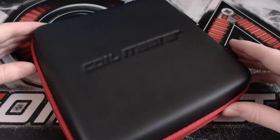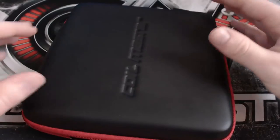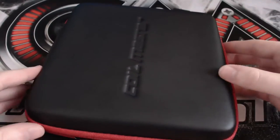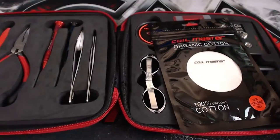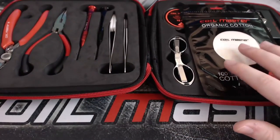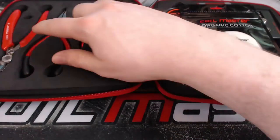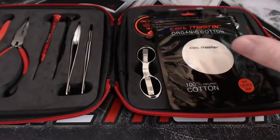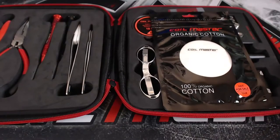To start off, we've got the Coil Master Version 2 DIY kit. It's got this carrying case which feels very firm, very strong, very high quality. If we open it up we've got a whole bunch of goodies. I'm going to start the review on this side and go through each individual item, and then we'll move on to the other side before moving on to the Tab 521.